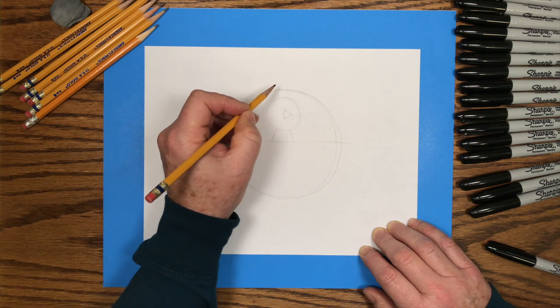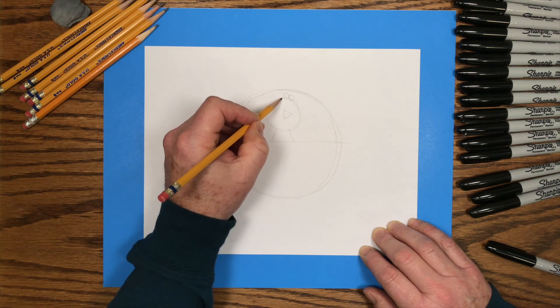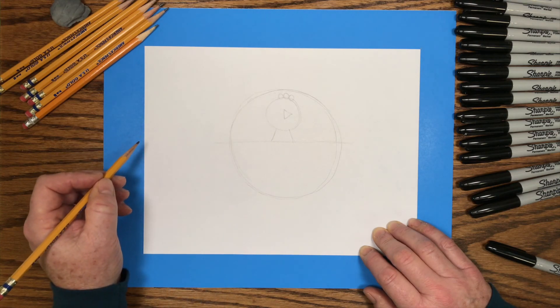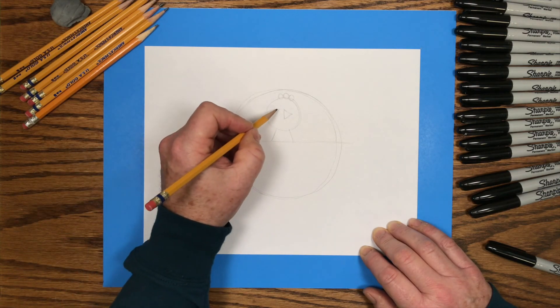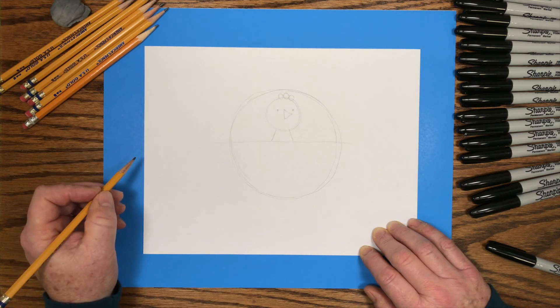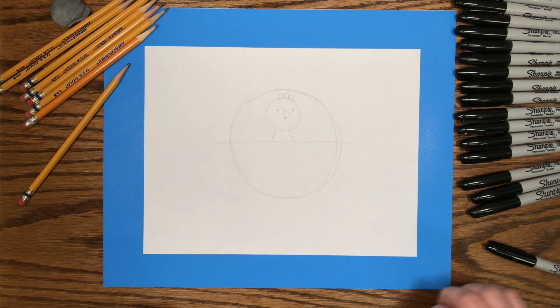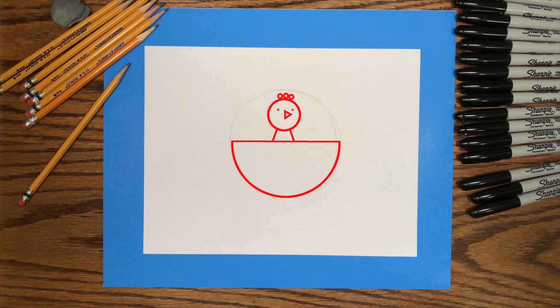On top of the little chick's head, I put three little circles lined up across the top. Then two little dot eyes on each side of the little triangle beak. And those are the shapes we'll use to create the little chick hatching from an egg. If your shapes look kind of like these, then you're ready to go to the next step.